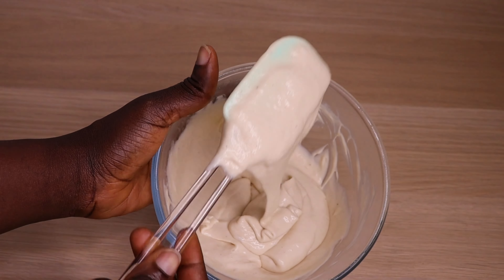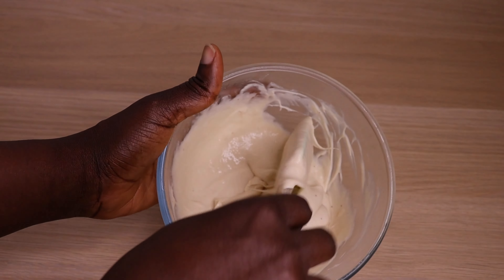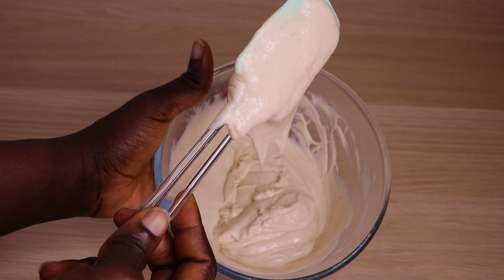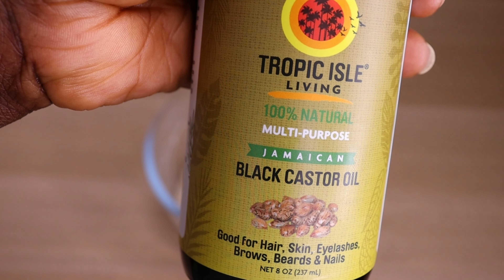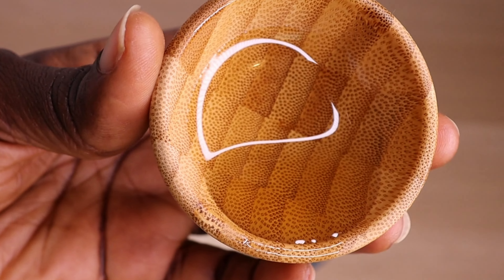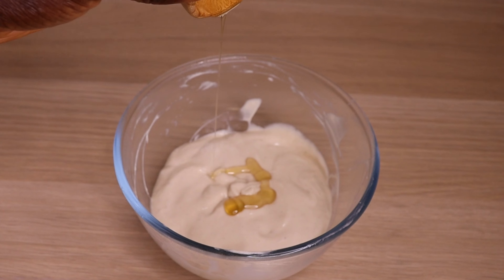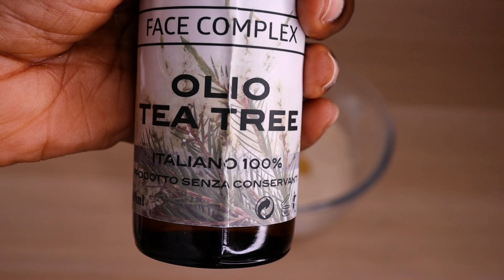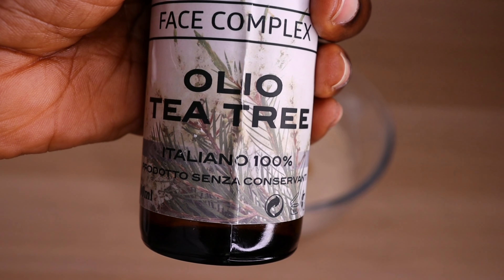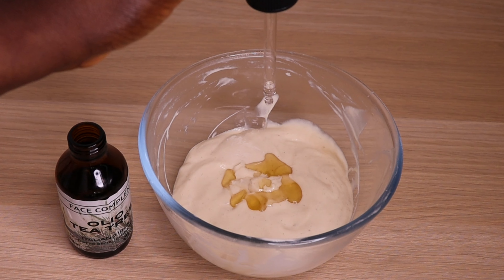Trust me, if you apply this on your hair, you will not experience breakage again. Your hair will grow. I will go in with my black castor oil — one tablespoon. You can use your regular castor oil, you are good to go. Then I will go in with my tea tree essential oil — you can add any one of your choice. I will add 10 drops of my tea tree essential oil.